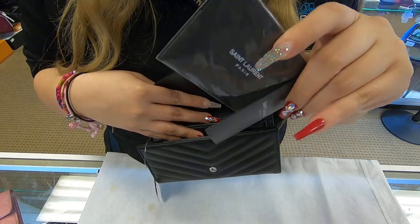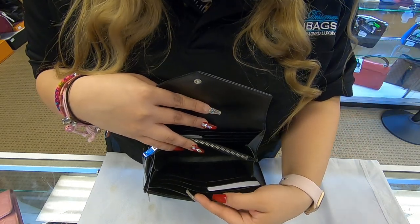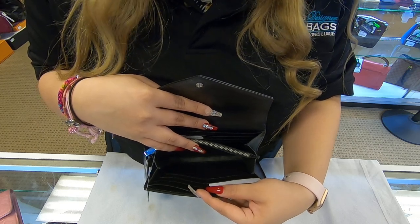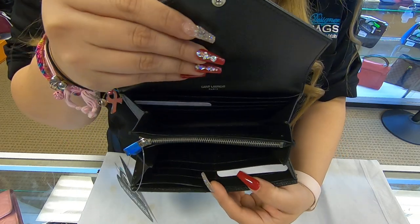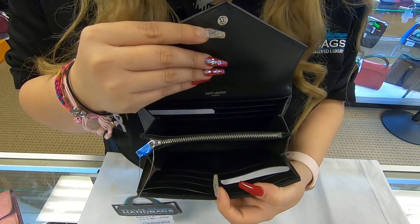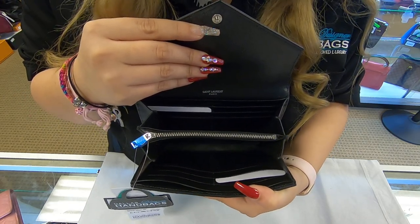It also does come with the authenticity papers. And towards the front, you have six extra card slots. So you do have 12 card slots in total, and you do have various compartments to add your cash or convert them into extra card holders.